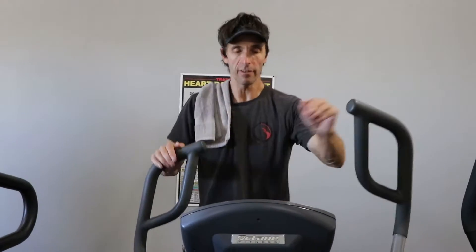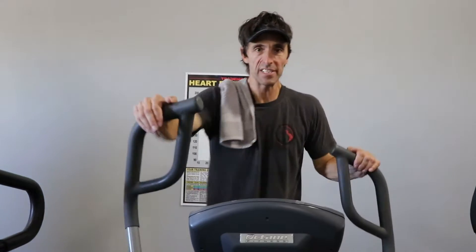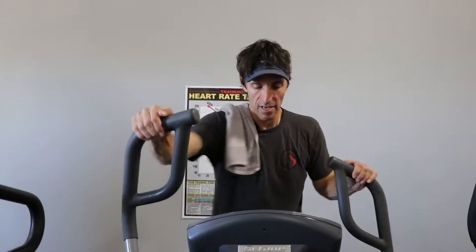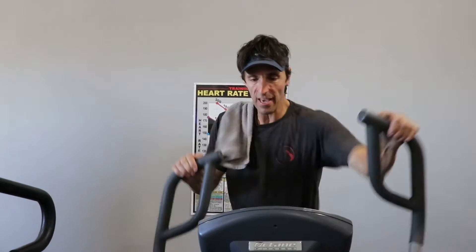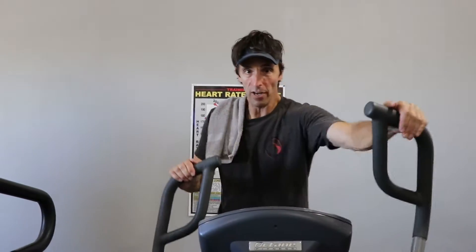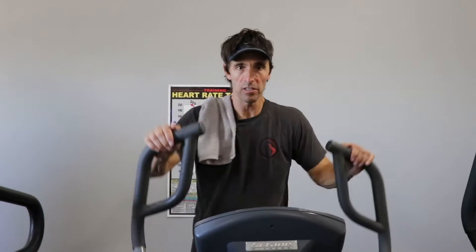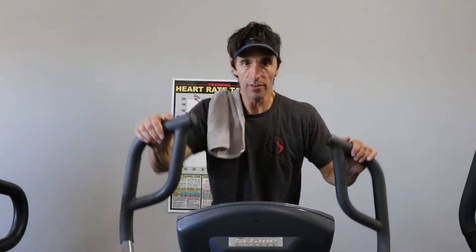I've got a digital clock in front of me. For 30 seconds, I'm gonna push it as quickly as I can. Then, when I feel my heart rate is up and I'm having trouble keeping my breath, I'm gonna slow it down. Let's say 30 seconds.